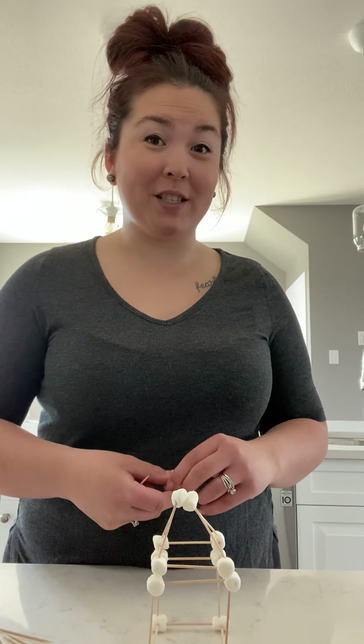Now we have two different 3D shapes and you can use more toothpicks and marshmallows to build even more — you could build a house or different things. Here's my challenge for you: I want to see if you can make a circle at home. The circle is going to be a little bit harder because it doesn't have those straight edges. And if you're really creative, try to make a sphere, which is like a ball.